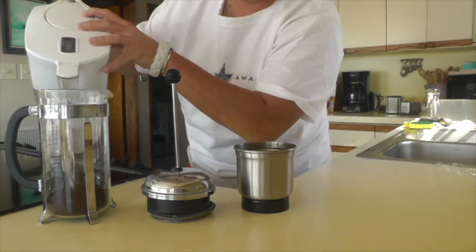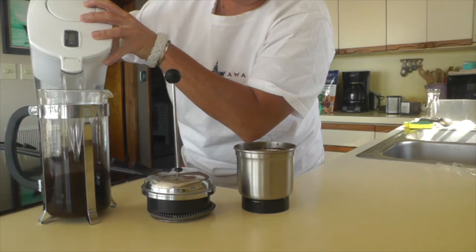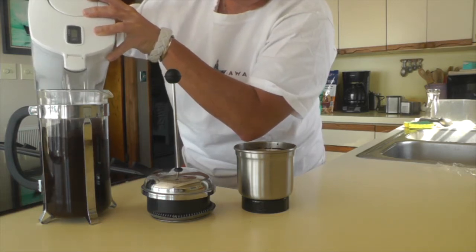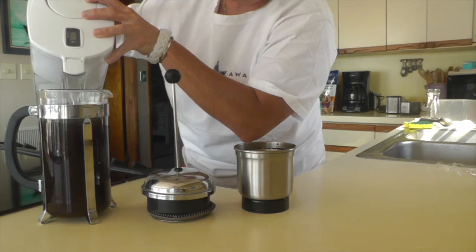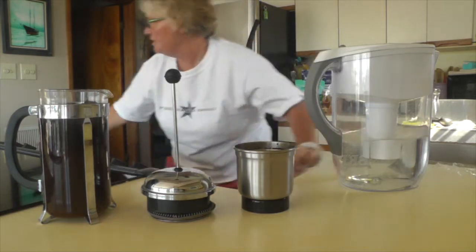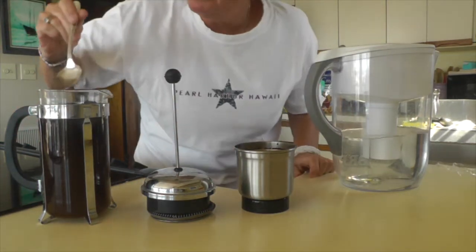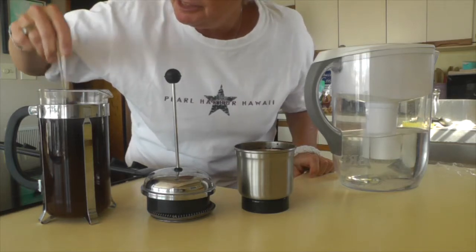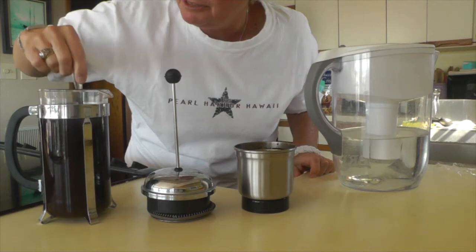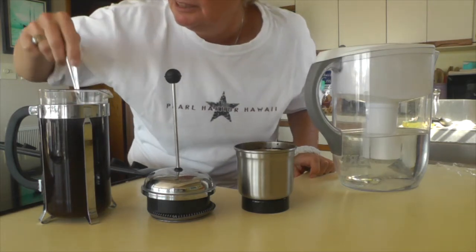I'll try not to get it all over the counter — that tends to happen. Pour it up to the recommended height on your French press, but we're not going to press it yet. Get a spoon and stir the coffee up, just like you would when pouring hot water in for a regular French press, except we're not going to press it.